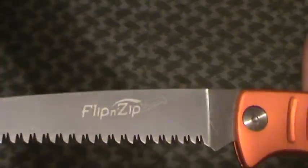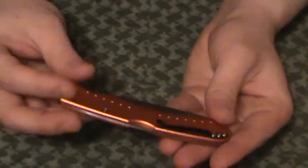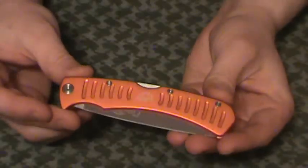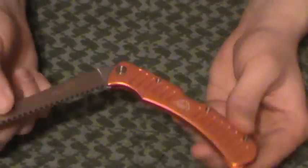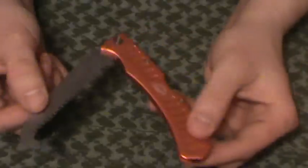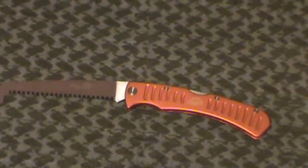Just flip and zip right there. I like the bright orange color — they do make one in black, but this is what they had for sale. Twenty, twenty-five bucks — a little pricey for a small saw, but it's unique and it fits a niche in my kit and my pack that I did not previously have. So there it is: the Flip and Zip Saw from Outdoor Edge.